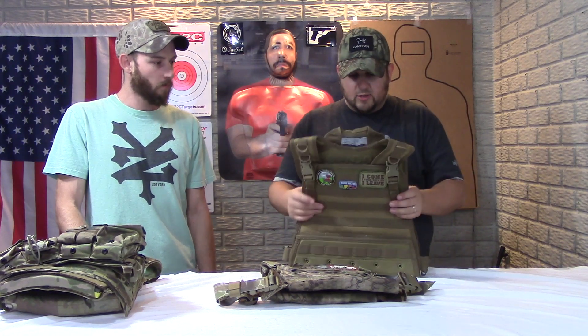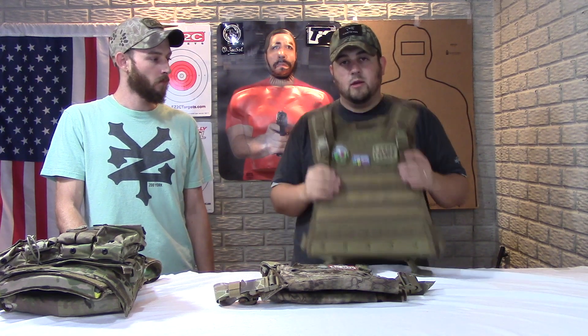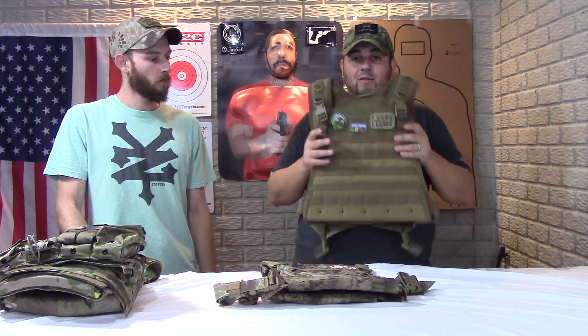Of course, it's got Velcro for patches — because that's most important. That's a quick look at the Condor Outdoors for this comparison video. Next up, let's go take a look at the Grey Ghost Minimalist Plate Carrier.